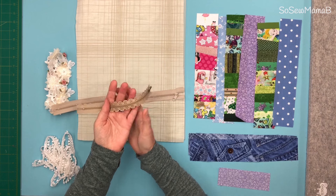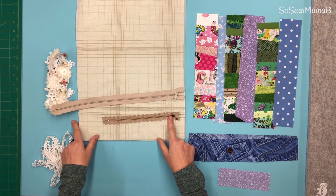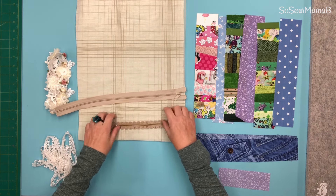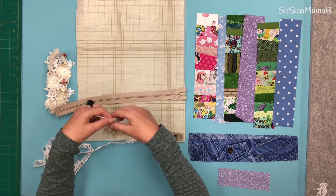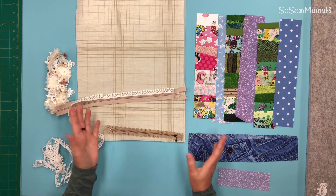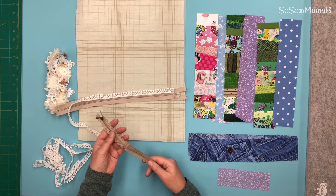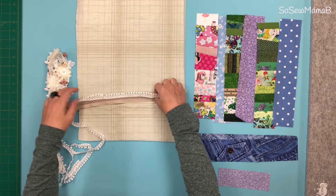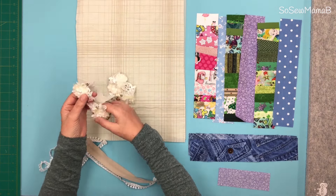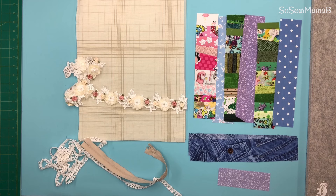Ideally you want a decorative zip but this one is too short and I don't have a 12 inch zip. So what I'm going to do is decorate the zip — I have this bit of lace and I'm just going to put that lace on the zip and sew that decoration on there. But if you can get some pretty zips that would be perfect too. I also have this lace here that I might add as decoration. The first thing we're going to do is put our fabric together, so we'll put everything aside and work on that.